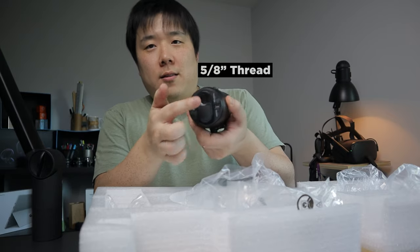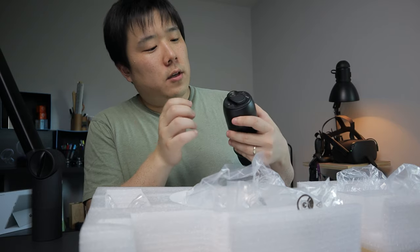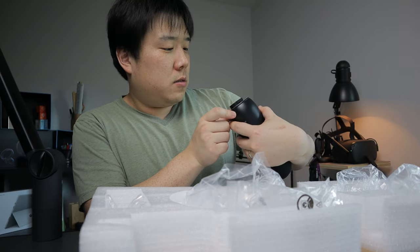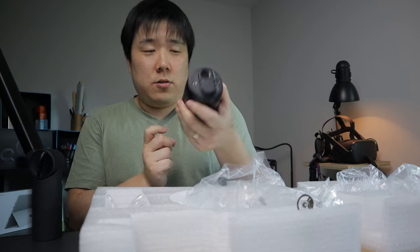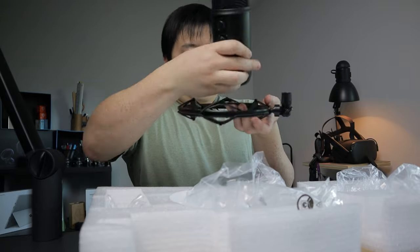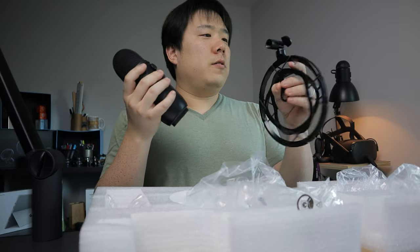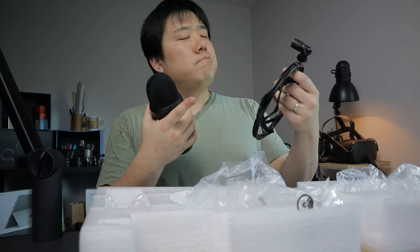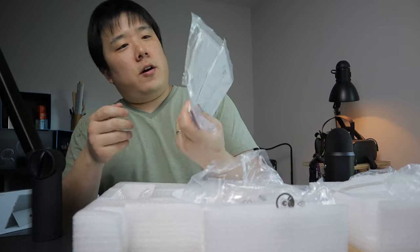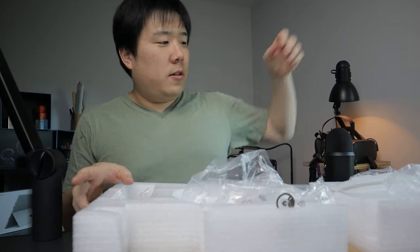On the bottom I can see the thread, the mini USB port, and a headphone jack — I guess that's to monitor your sound. Let me figure out how to mount this onto the shock mount. It kind of goes like that and then threads onto the microphone. I've got two other manuals here which I'm going to have a light read on.